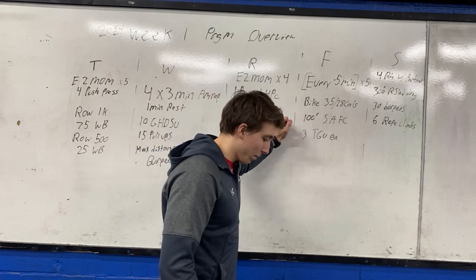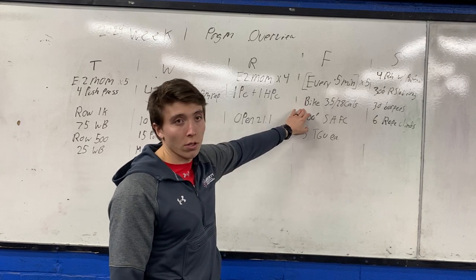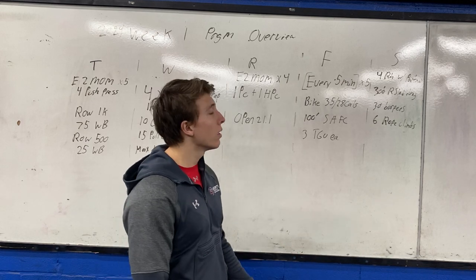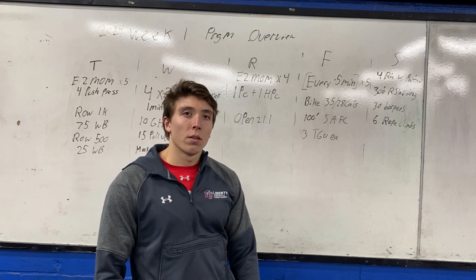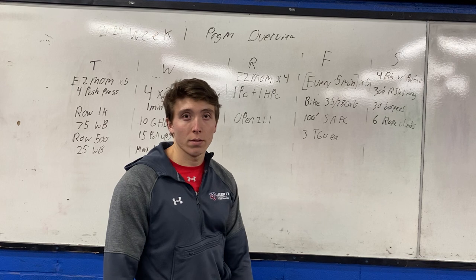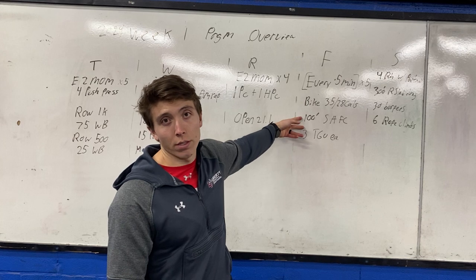Friday — getting to the end of the week with a more active recovery style workout. Every five minutes for five sets, 25 minutes total: bike a hard effort on the assault bike, 35 calories for men, 28 for women. Time cap of no more than two minutes on the bike — I want a hard effort. Then get off, catch your breath, and move patiently and efficiently for quality: 100-foot single-arm farmers carry each side, then three Turkish get-ups each side. Core and shoulder stability under a little fatigue from the bike. Push the bike hard, then do this work for quality — not racing through it.